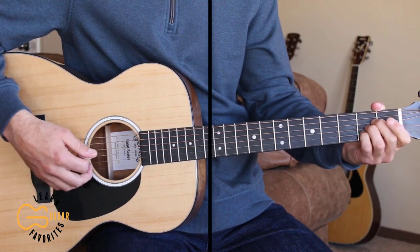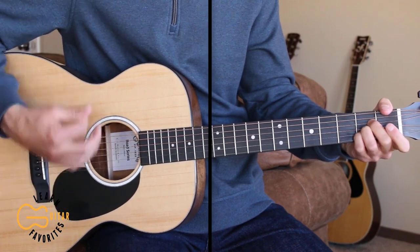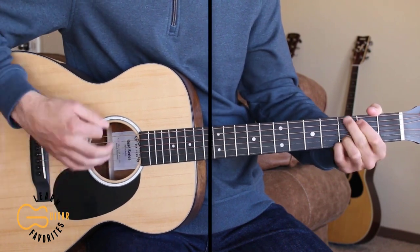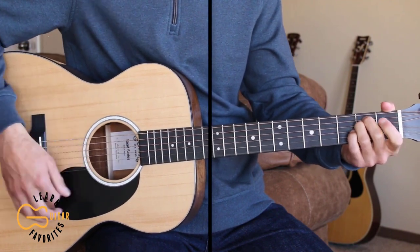We'll use the same strumming pattern for the chorus. Here's the first chorus: "Then across the frozen battlefield, the others' boys joined in, till one by one each man became the singer of the hymn."